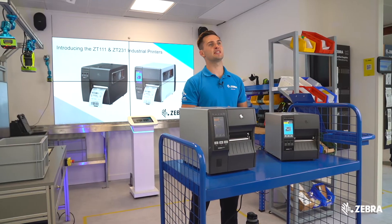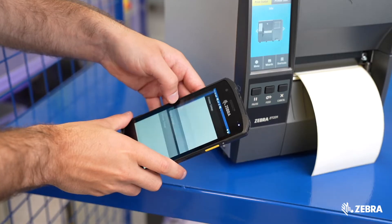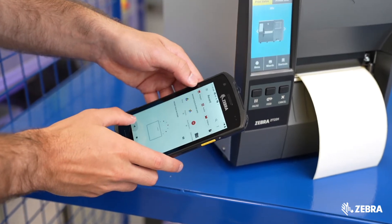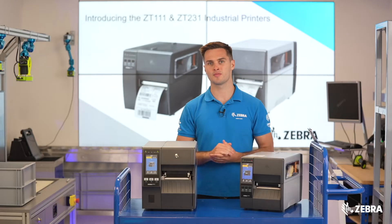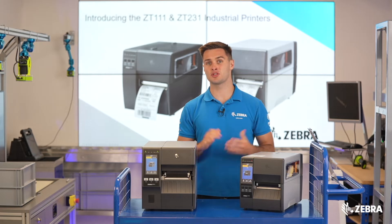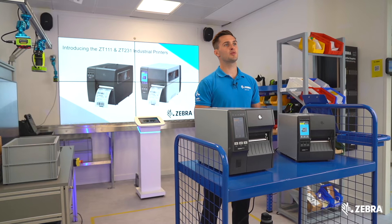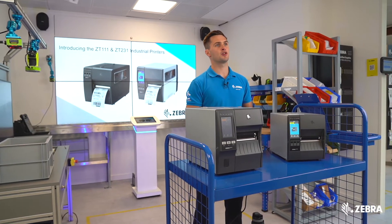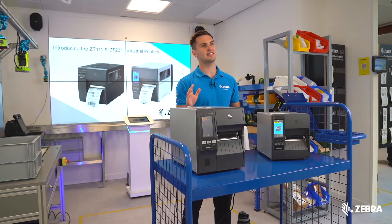Bluetooth Low Energy is another new standard feature to the ZT231, allowing the printer to connect to Bluetooth devices such as mobile phones with the Zebra sub-utilities app installed. This app can be used to run security wizards and change printer settings. If you wish to push files to the printer via the app, you will require Bluetooth Classic, which is only supported on the ZT411.